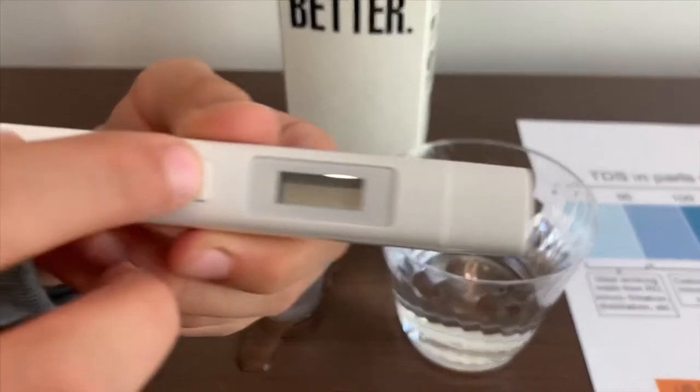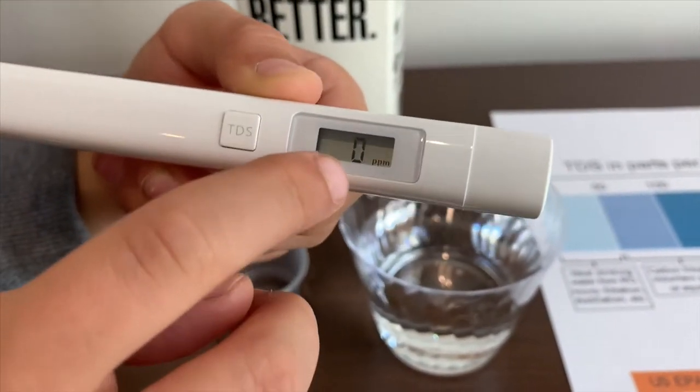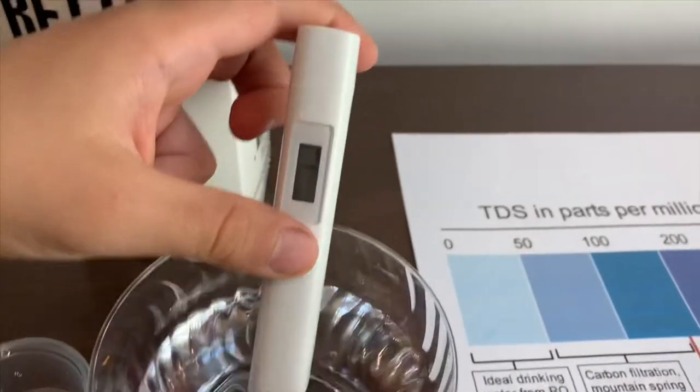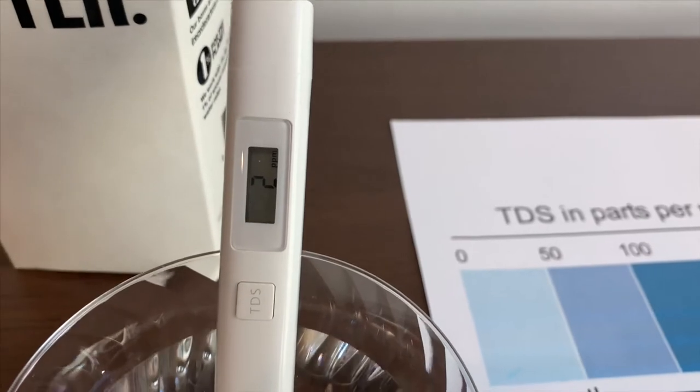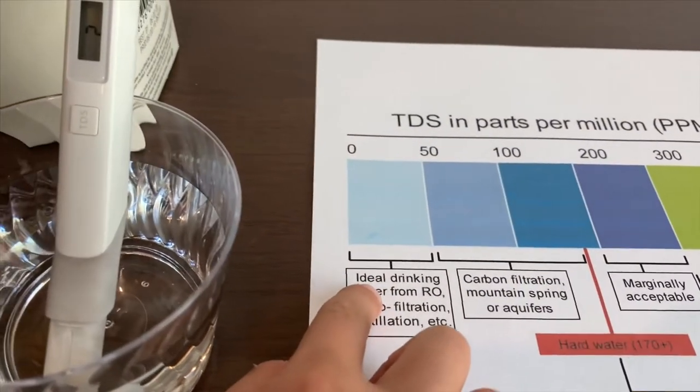First, we're going to test the TDS. Turn on the TDS tester. Make sure it says zero. And let's put it in. Two — that is ideal drinking water.